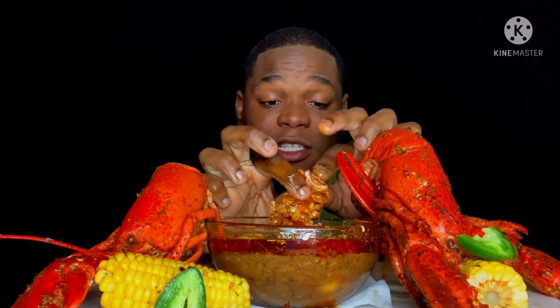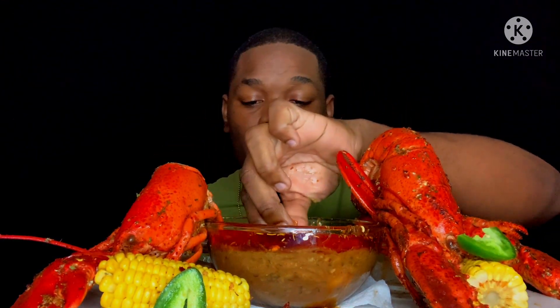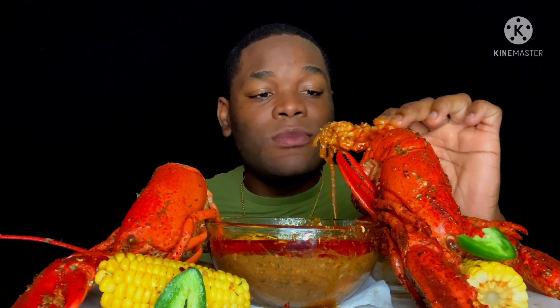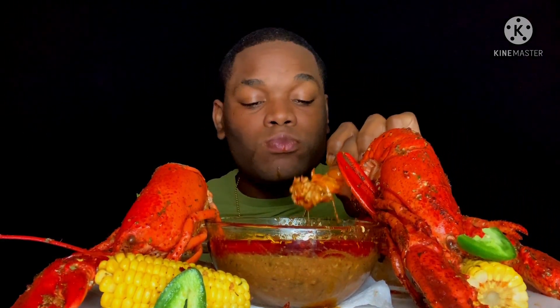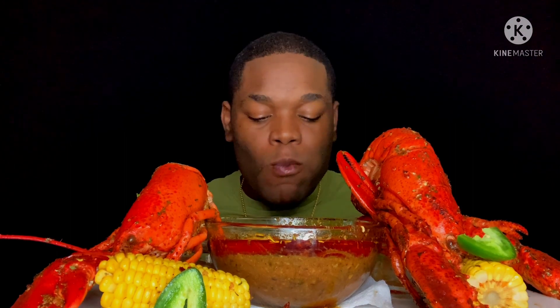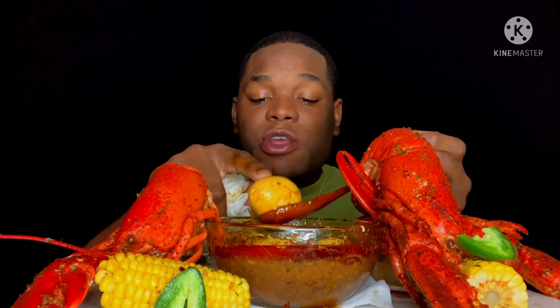Our butter sauce is spicy because we did add some melon — I can't catch the name. Guys, this is delicious! Wow, we've got some eggs in here!